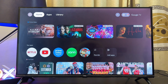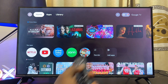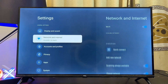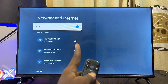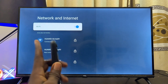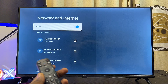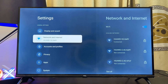If that does not work, navigate to the Settings of your Google TV, usually at the top right-hand side. Click on the settings icon and scroll down to Network and Internet settings. Make sure your Wi-Fi is turned on and properly connected to your network or hotspot, and that you actually have internet access, because that might be stopping the voice control Google Assistant from working.